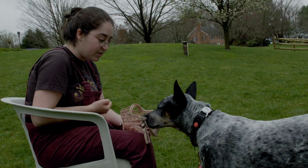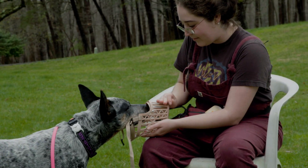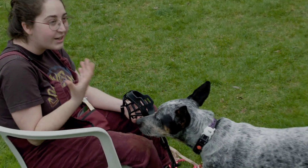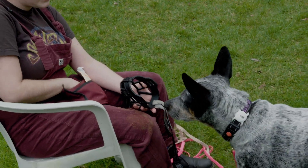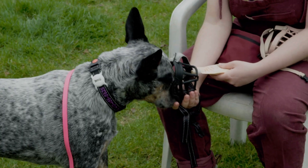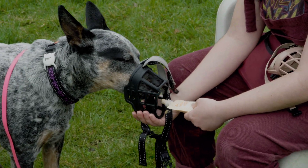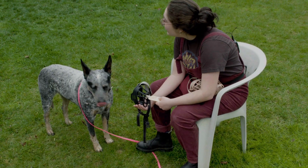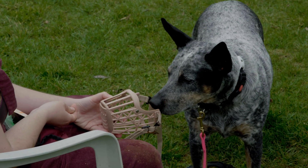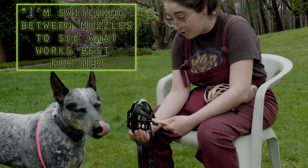There are a lot of different types of muzzles and they're all good for different things. There are a couple ways you can start this. I've seen people do it with like a cup too — it's just getting her used to sticking her face in stuff, which is really weird and abnormal for dogs. So I'm basically doing nothing if she does nothing, and then treating her if she sticks her face in. Good job. I just want her to voluntarily put her face in without me putting it on her. We're not clipping it yet — that's a next step. We can't move on to that step until she's comfortable with this step.